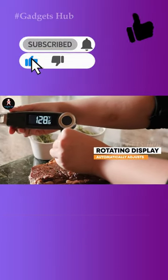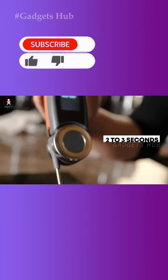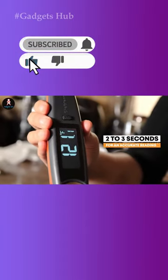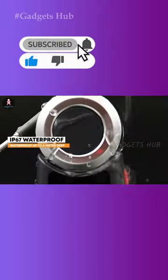Moreover, the Chef's Temp Final Touch X10 comes with a backlight for ample illumination when you're cooking in the dark. This is perfect for an outdoor BBQ in the evening, and to preserve battery, the backlight switches off after 60 seconds of inactivity.